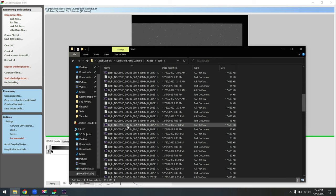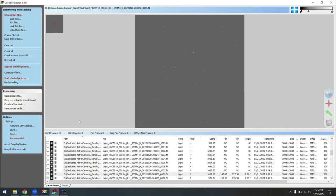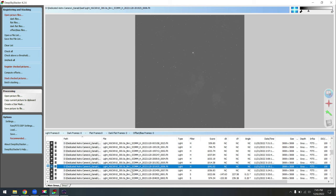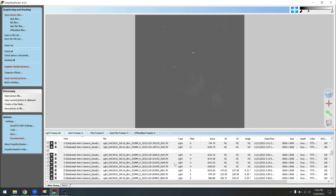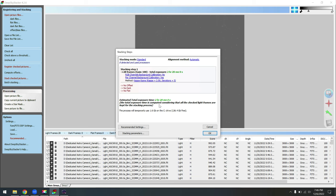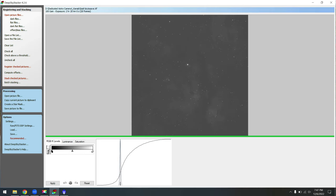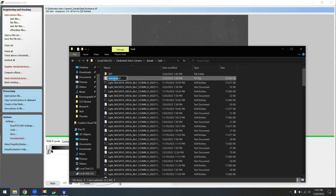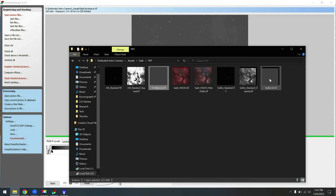Once the photo finishes saving, I navigate to the directory and rename the autosave TIFF to 'sulfur 32 bits' since it's a 32-bit file, then cut and paste it into a TIFF folder to stay organized. Then I go back to registering and stacking, uncheck all, and repeat the process for the H-alpha images. I only have about two hours of data for H-alpha. Deep Sky Stacker finishes processing, we rename the autosave to 'H-alpha 32 bits' and put it in the TIFF folder as well. Now we have H-alpha and sulfur ready to go, and we're heading over to PixInsight.